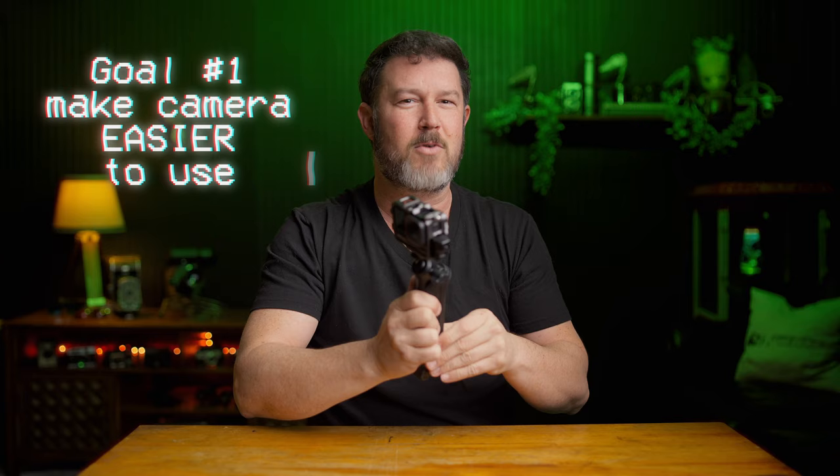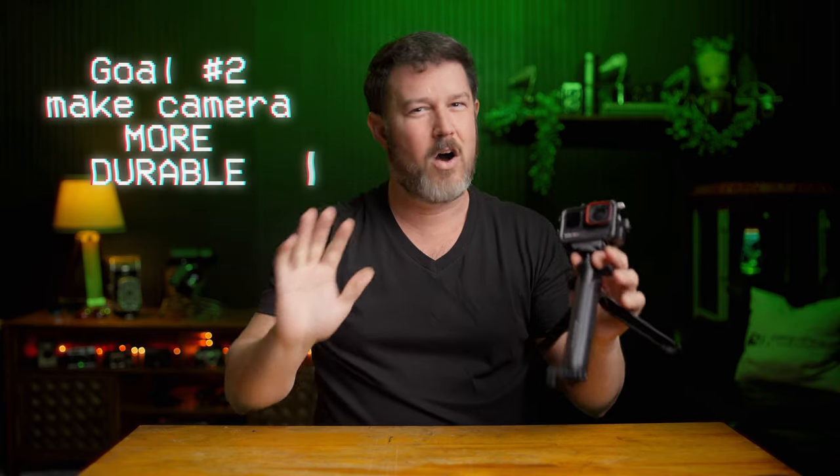These five accessories — or maybe I'll throw in an extra number six at the end — are all about accomplishing two goals. The first is to make the camera quicker to mount or effectively use on site, and the second is all about increased durability.